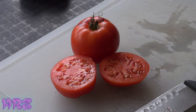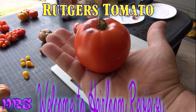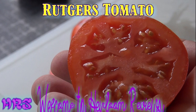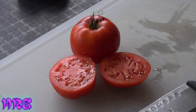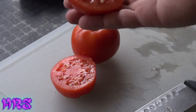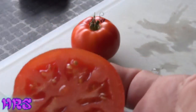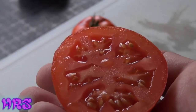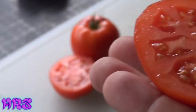Today's tomato review is going to be on the Rutgers tomato. Here we have the common Rutgers tomato. A lot of people like this tomato and they say that it's a good slicer tomato, it's good for sauce, and it's an all-around tomato.